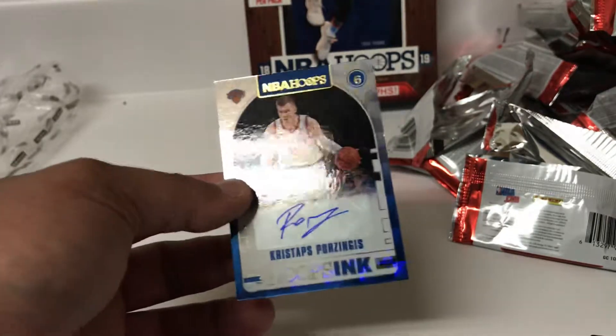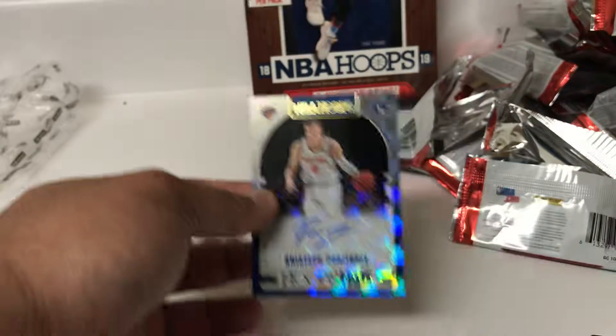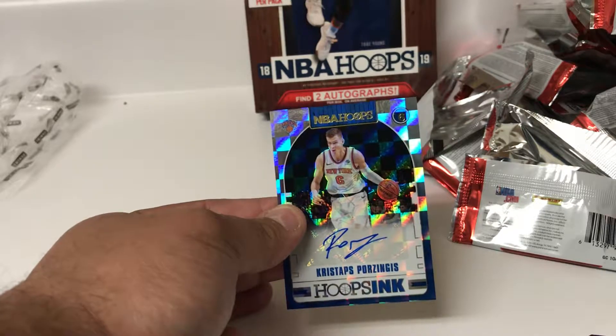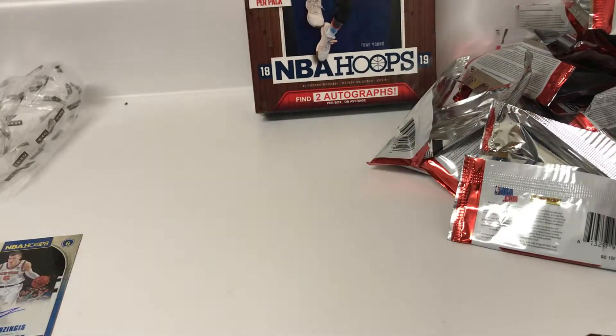So we got a couple international guys in this box - the Karoops from the Nets and Porzingis. So we got a little bit of New York flair going as well. Not a bad veteran autograph to get out of the box. So that was probably my best box of Hoops so far this year. I hope everybody enjoyed and we'll see you again soon.